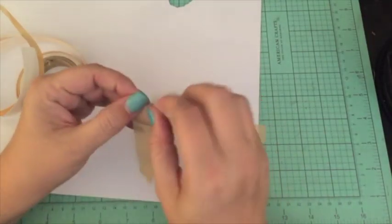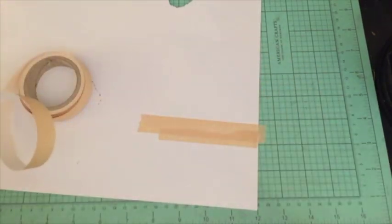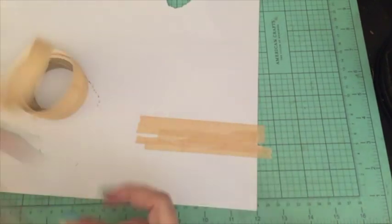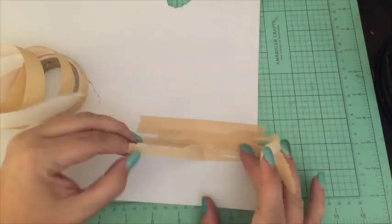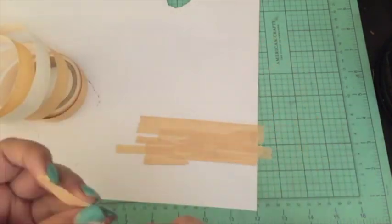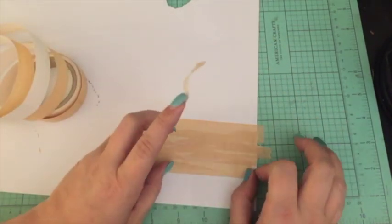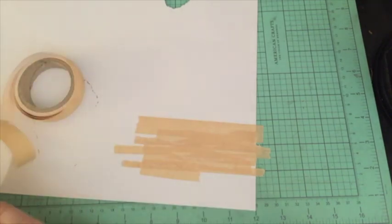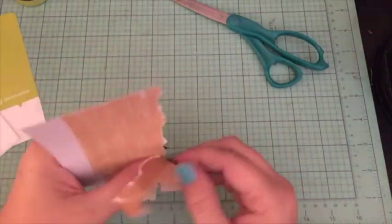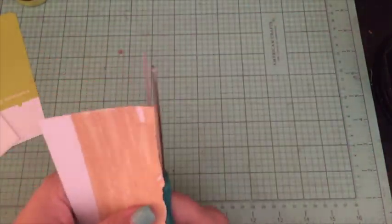First of all, I want to apologize for this being late again. I really do try to put my plan-with-me videos up by Sunday, but the last couple of weekends have been really busy. Anyway, I'm going to be doing a mermaid theme, and what I decided to do was try to make a sand dune out of washi tape.